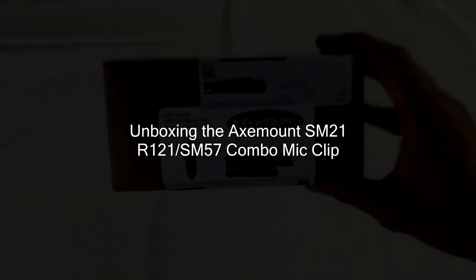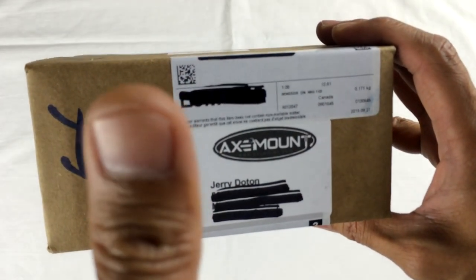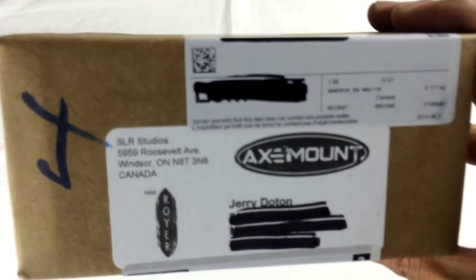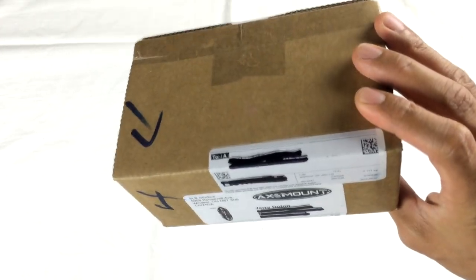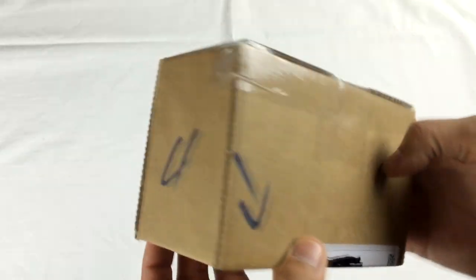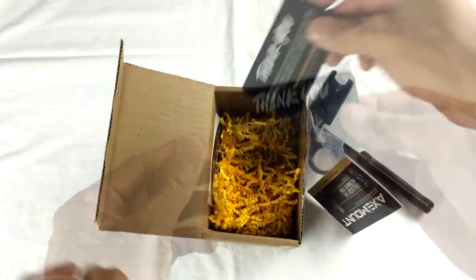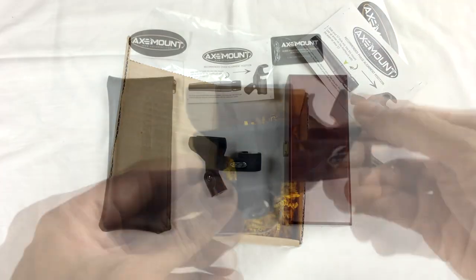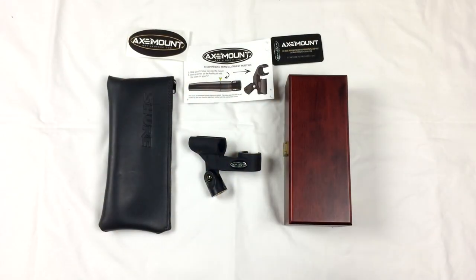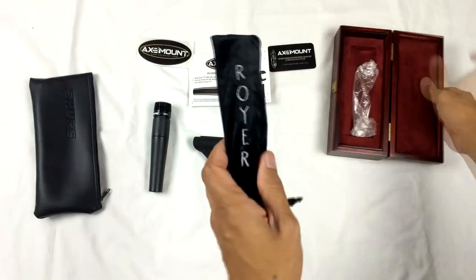This just came in the mail today and I'm really stoked about it. As you can see, it came in a very well-packaged box with all the info about the product, made in collaboration with SLR and Royal Labs.